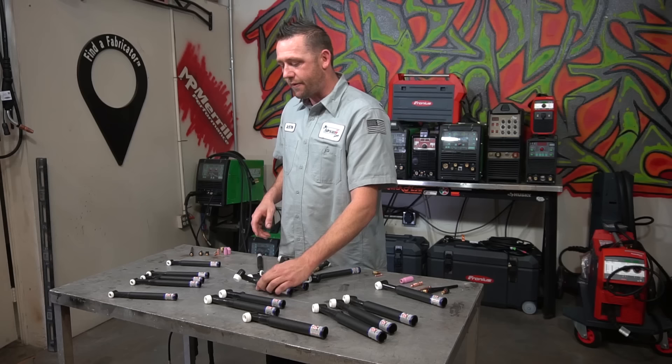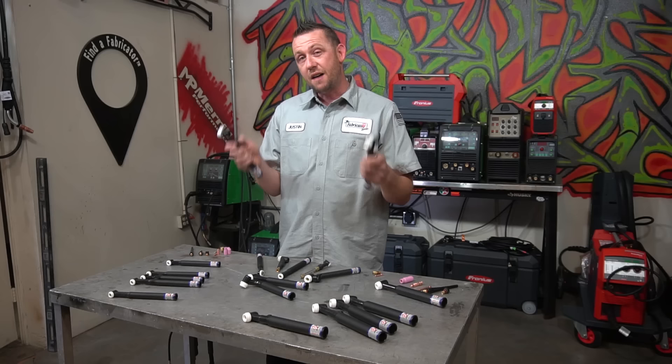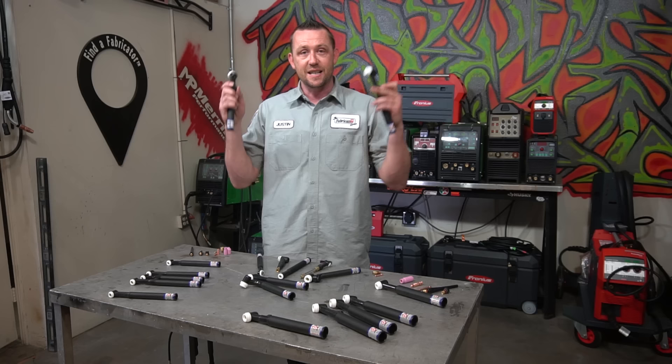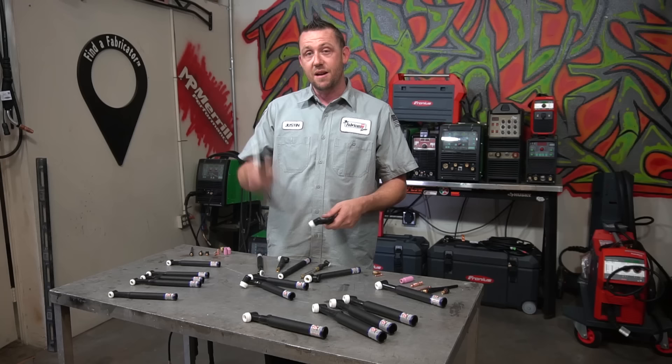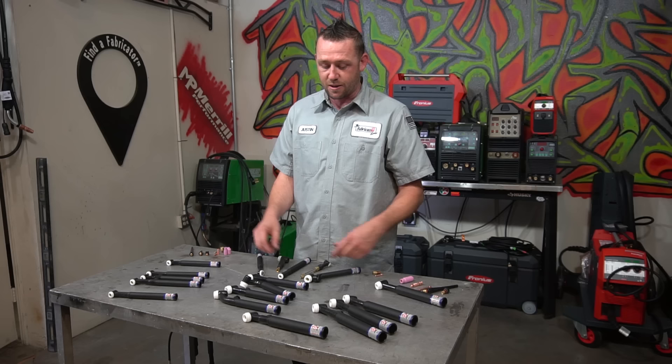The other variant is a valve. We have two types of torches with valves: rigid valves and flex valves. The valve is for turning the gas on and off manually. If you have a machine that doesn't have an internal solenoid for gas control, that's what the valve is for. We have these in rigid mount and in flex mounts — you can actually flex a valve head. Those are the different variants.